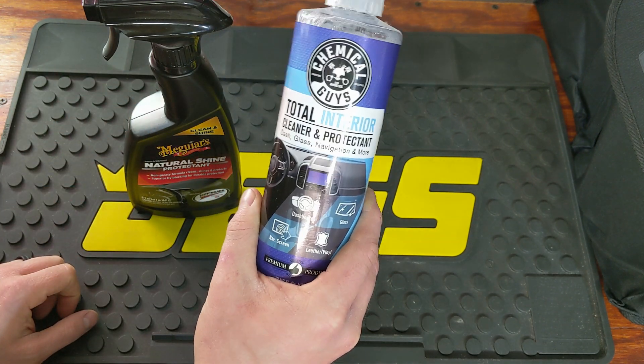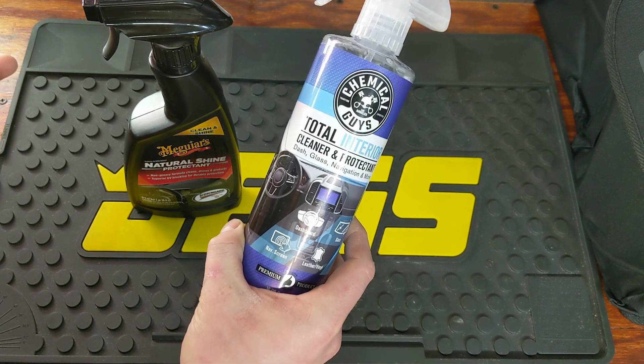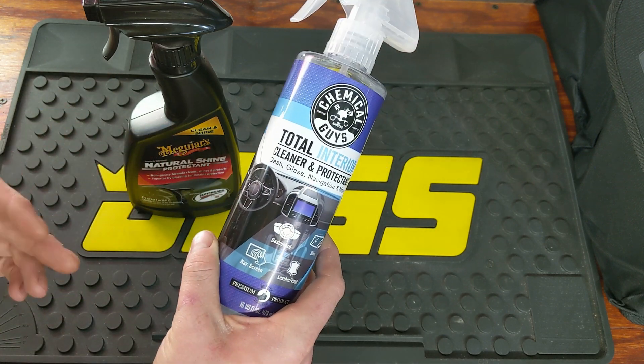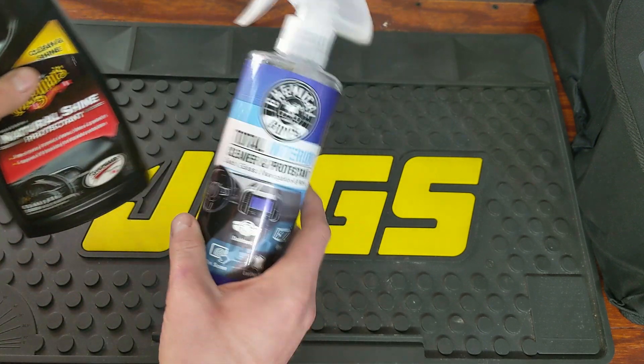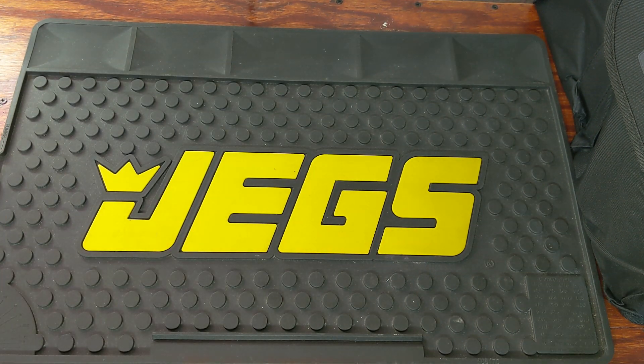Walmart is actually starting to carry Chemical Guys. I order most of mine on Amazon — it's the same price — so anytime I see it at Walmart and there's something I want, I'll grab it there, otherwise I grab it on Amazon. I will try and link all of these down in the description and create a tab specifically for car cleaning since I will be doing a few more videos on that.